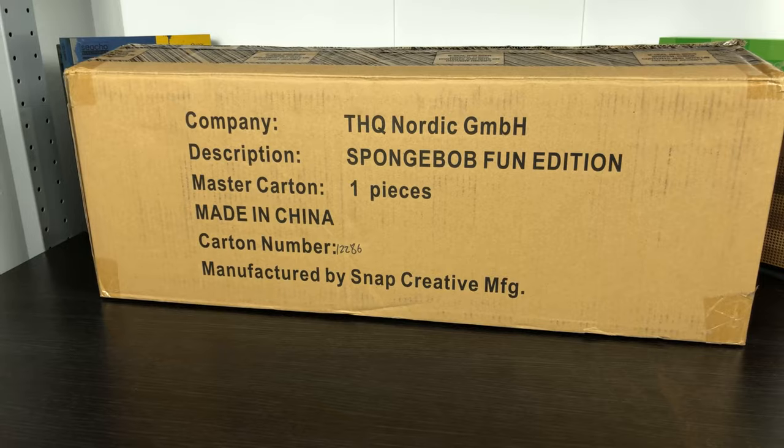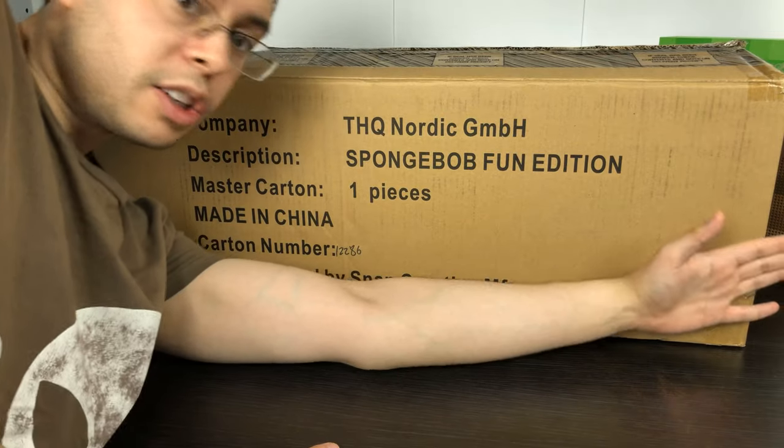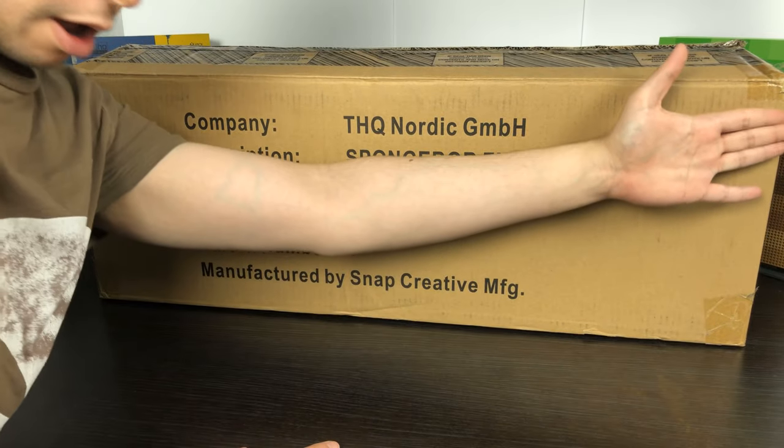I did not expect it to be this. This thing is huge. Longer than my arm. What the?